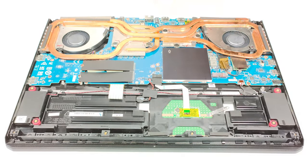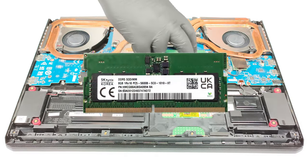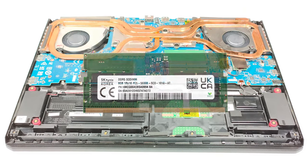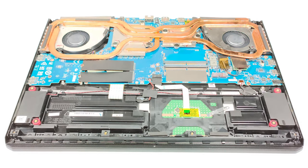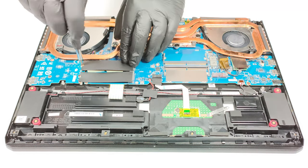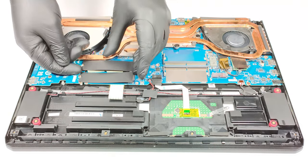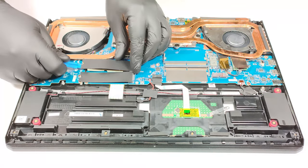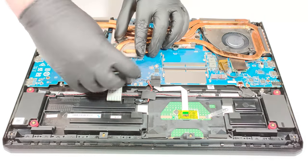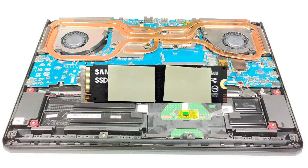The upgrade options are definitely on the bright side. It has two RAM SODIMMs for up to 64GB of DDR5-5200MHz memory. For storage, you can rely on two M.2 PCIe x4 slots compatible with Gen 4 SSDs. There is a metal shroud that protects the RAM modules, and the NVMe has two cooling pads on its bottom.